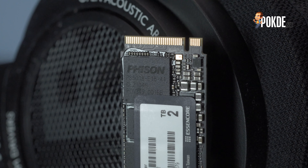Given the modern Phison E18 controller, the CLEF CRUSC C920 actually runs significantly cooler than most PCIe 4 drives we've tested — it even runs cooler than certain PCIe 3 drives. Without a heatsink we saw temperatures of only around 60°C when absolutely hammered with writes, and with a heatsink it dropped down to 52°C.